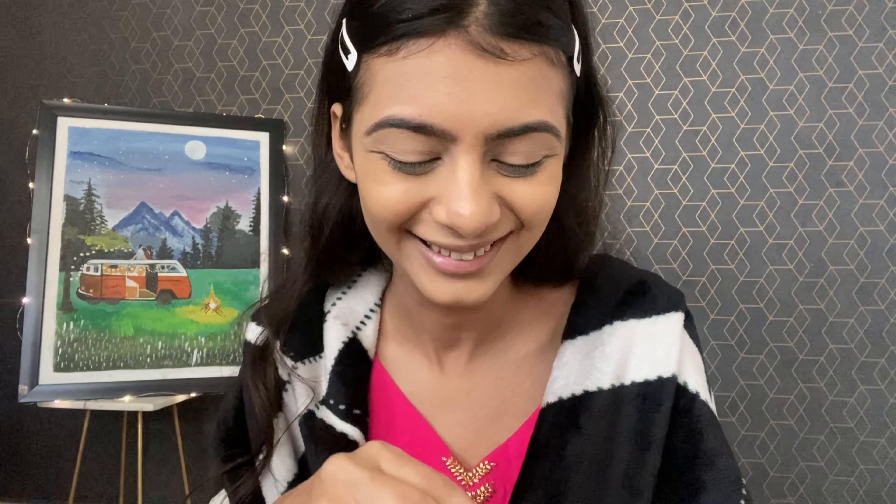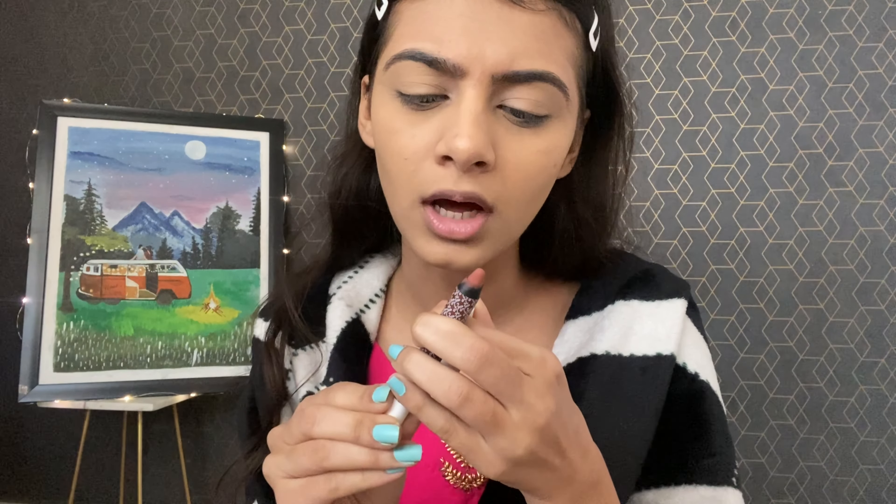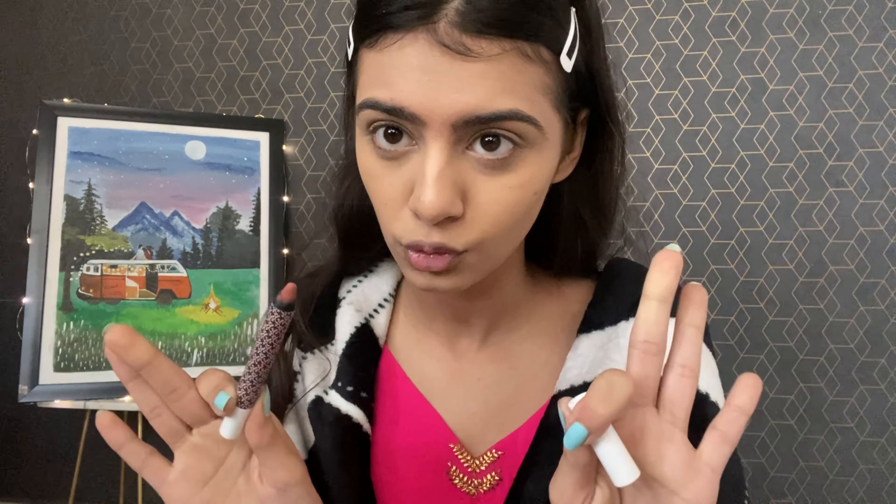I am going to be using a new product that has come into my life — it's this K-Beauty eye shadow stick. It's in the shade Plush, P-L-U-S-H. I'm having some trouble with it — it's very sharp and sticking out, but okay. If you know how to use this product properly, please tell me.